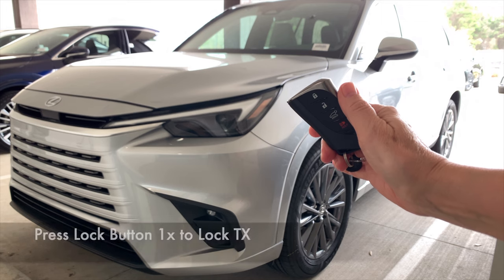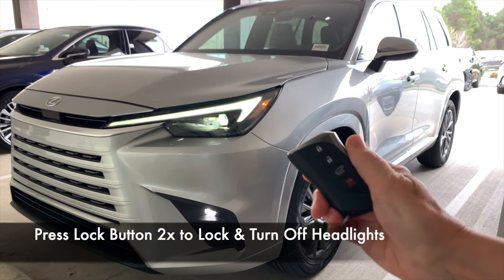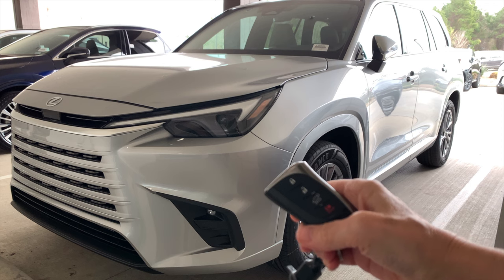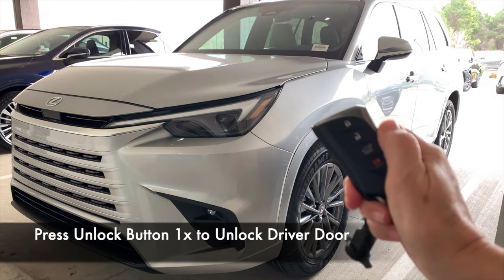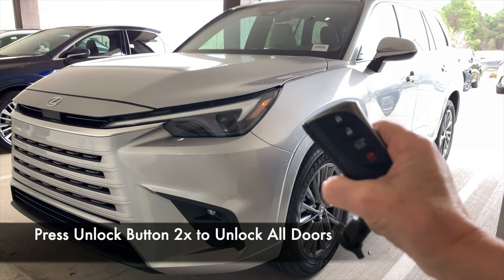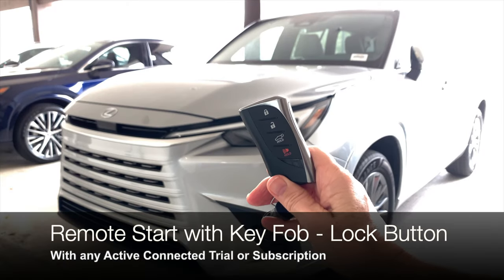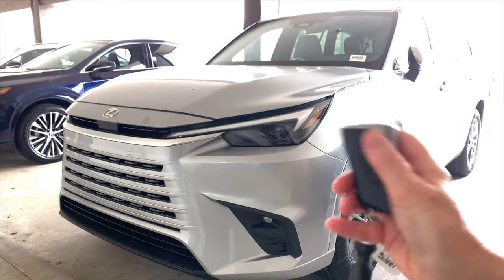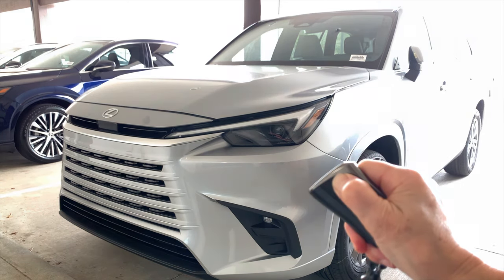Taking a look at the key fob: pressing the lock button one time locks the entire vehicle. At night, pressing the lock button two times locks the vehicle and turns off the headlights, as long as they're in auto mode. Press unlock one time to unlock the driver's door only; press a second time to unlock the entire vehicle. You can also lock and unlock in the Lexus app. You can also use the lock button for remote start — you need to be about 30 feet from the vehicle with a clear line of sight. Press, press, press and hold until you see your indicator and daytime running lights flash.